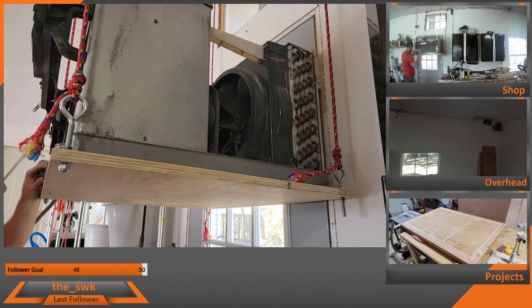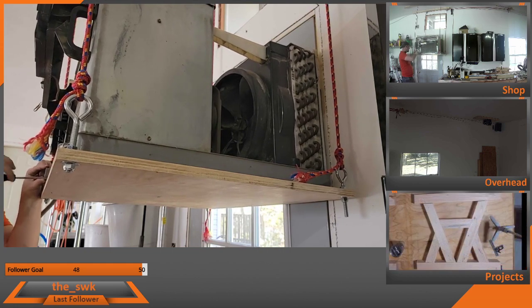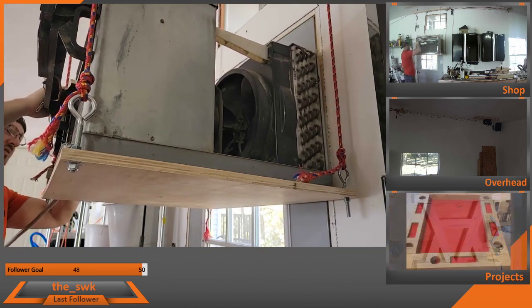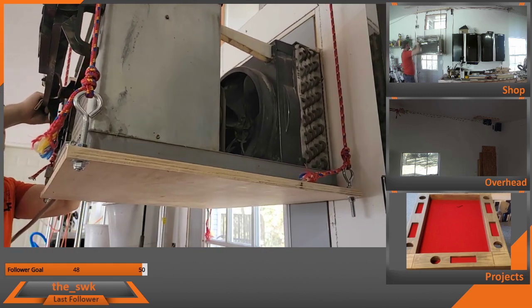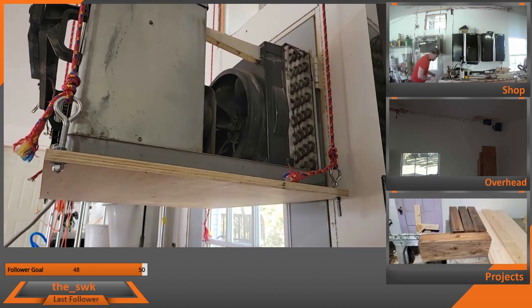The fan on this was not running, and so I suspected that the capacitor was bad. We got it out of the wall, and it looks like there was a loose connection in here. And so I was able to get that back connected, and now we're trying to get it back together.